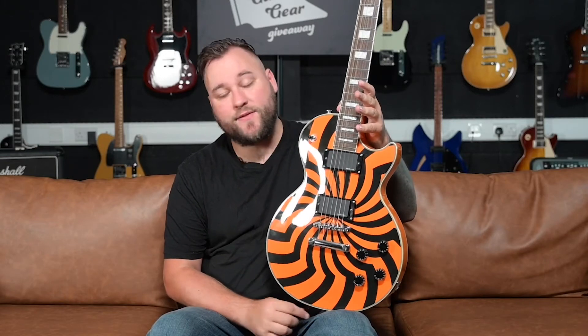Do these do only metal? Honestly, they do loads of different sounds. If you gave me one of these to play all night in a function band and I had to cover loads of different sounds, I would happily play one of these and know that I'm going to get through the gig. Does it do those metal tones? Yes it does, but it does so much more than that.